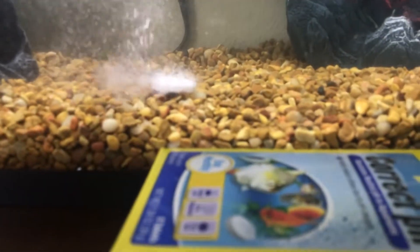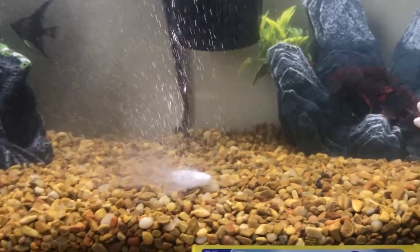There's a lot of current from the filter. I don't really like the internal filter because it takes up so much space, but I do get to push it all the way against the wall. This is so sick, look at them!